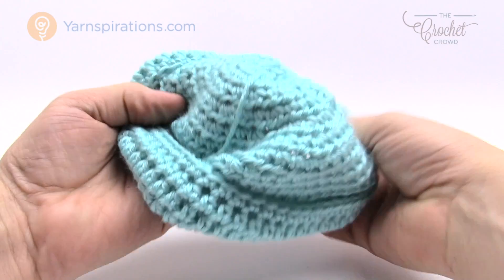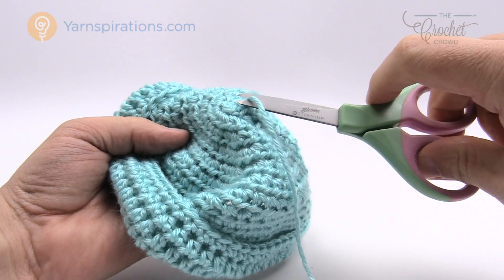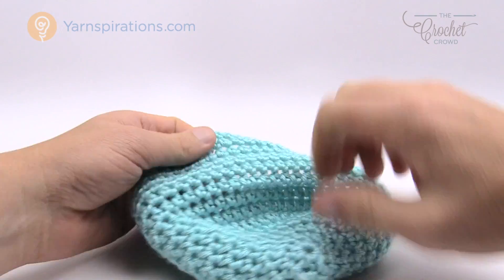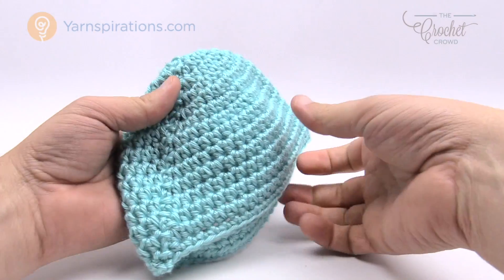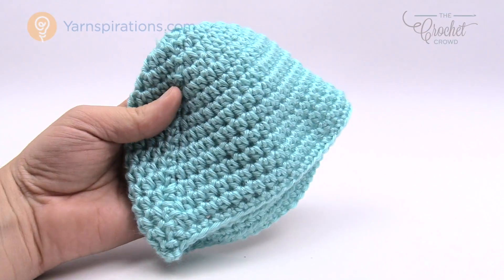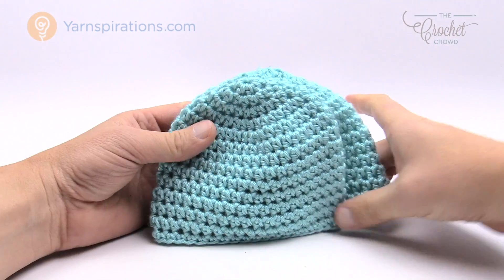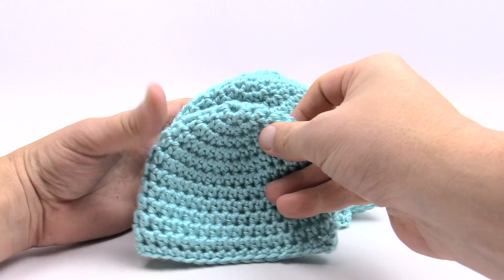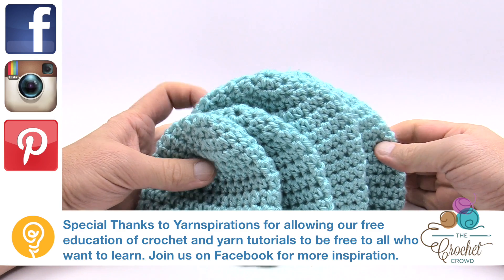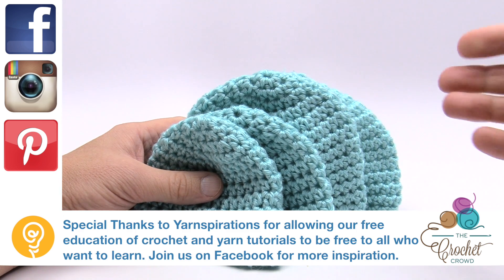Turn it inside out and safely cut that beginning tail strand too. Now you have a hat that's perfectly ready for the donation box if you're doing this for charity, or for somebody you love or a child in your life. This is how you make these hats — the up to three months size shown here. We have the newborn size, the first preemie size, and the ultimate preemie size. You can see the differences across all four sizes. Until next time, I'm Mikey on behalf of The Crochet Crowd as well as Yarnspirations.com. Have a great day!